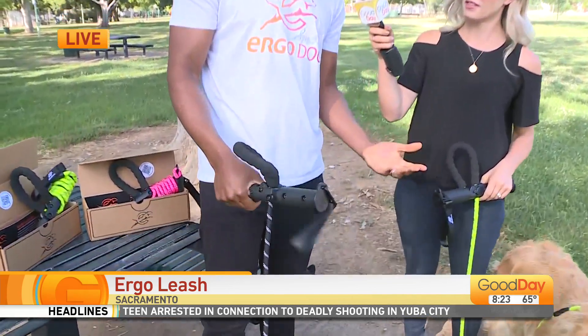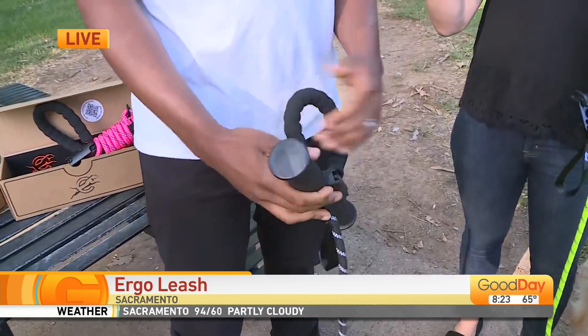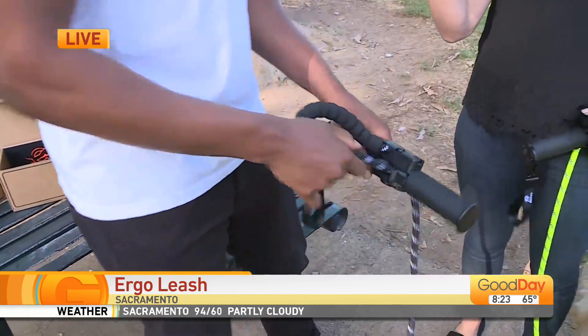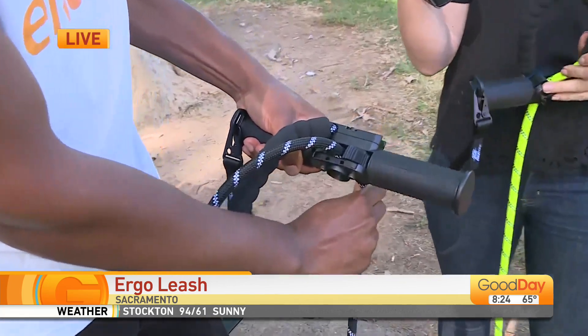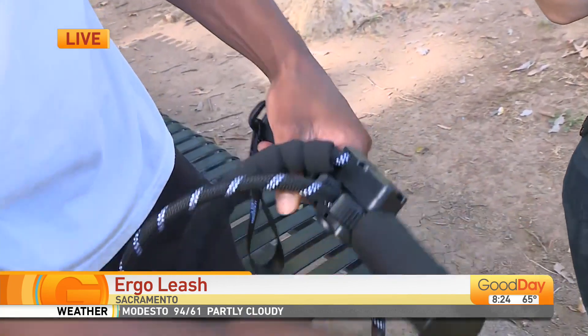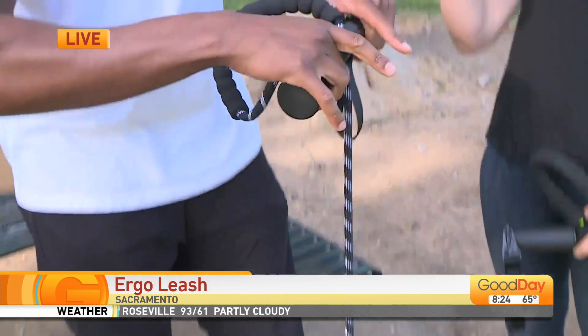If your dog doesn't pull the entire time during a walk, you can hold it with one hand like this. If you want to take the slack away, you pull through like this, and right when your dog starts to pull, the cleats lock in on the leash — just like that. When you want to give your dog slack, you open up the thumbs to the cleat, and as your dog pulls, it'll give him slack.